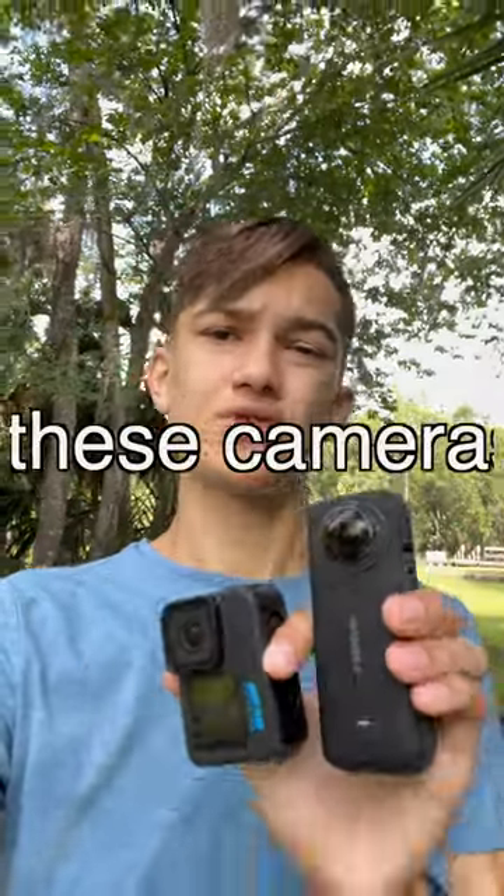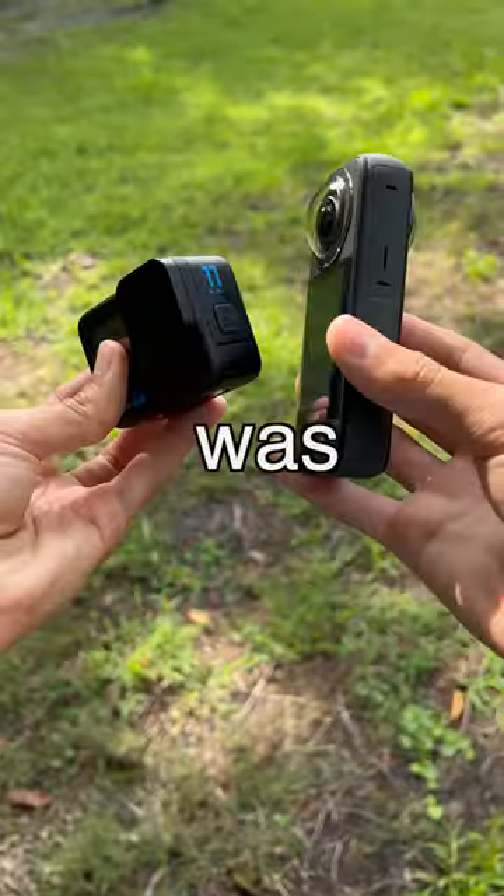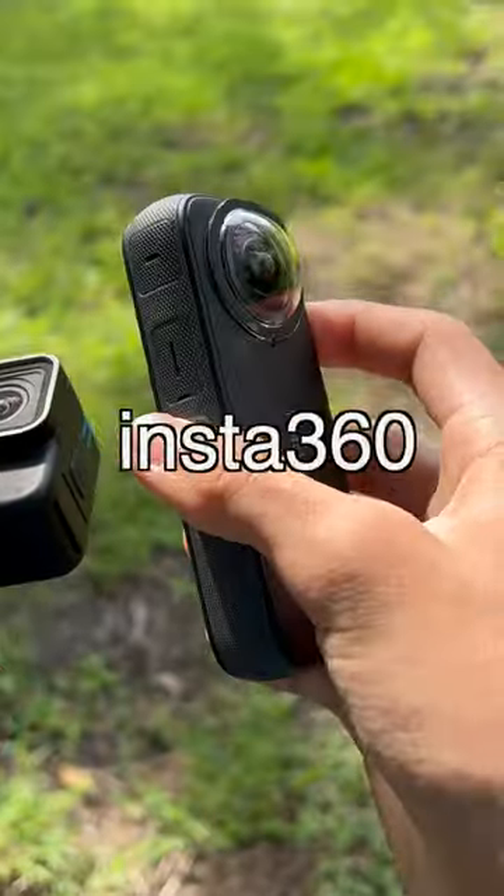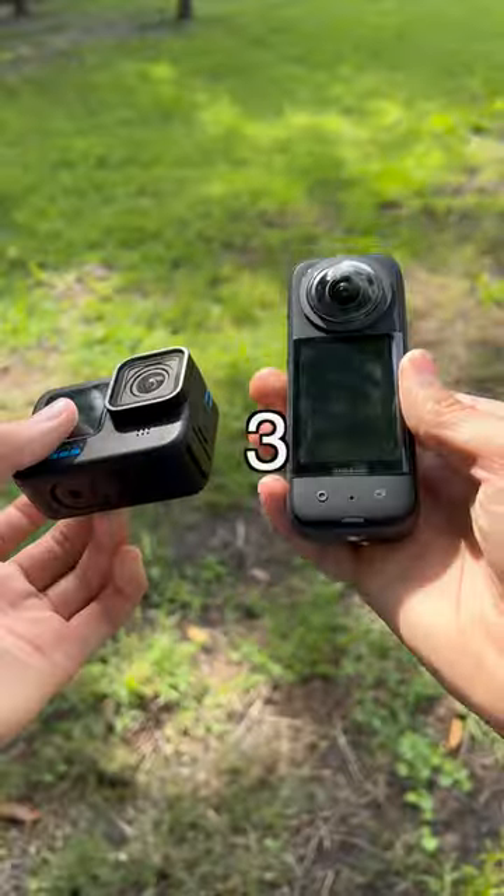Here are three points to help you decide which of these two cameras you should get. So which one is easier to use? It's going to have to go to the GoPro Hero 11, because you just hit a button, it records, you hit a button, and it stops. However, the Insta360 X3 is the easiest to use 360 camera.